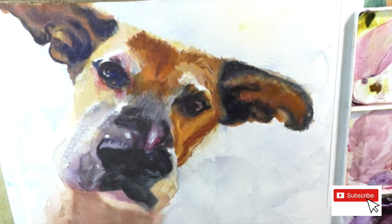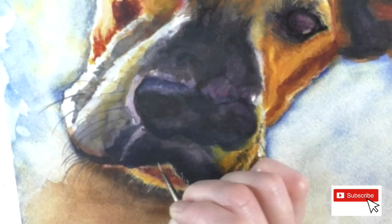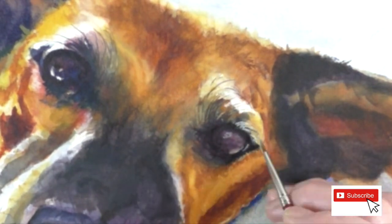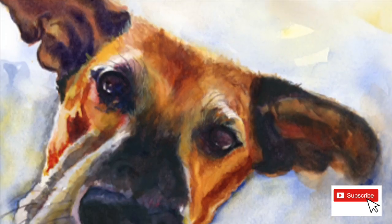The inner ear isn't getting any light so it was just too light for me - that's why I went a little darker there. Now I'm just doing some fur with gouache again, and you can see how it dries about half as dark - really lightly.